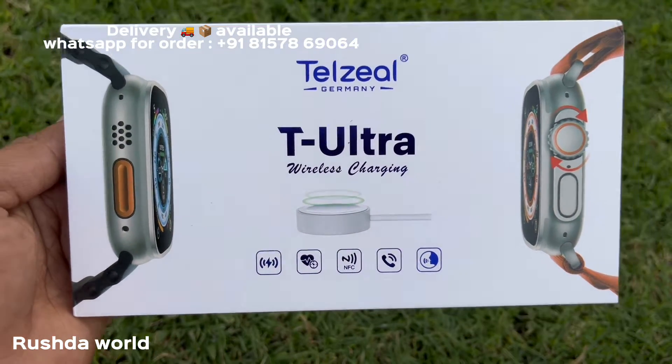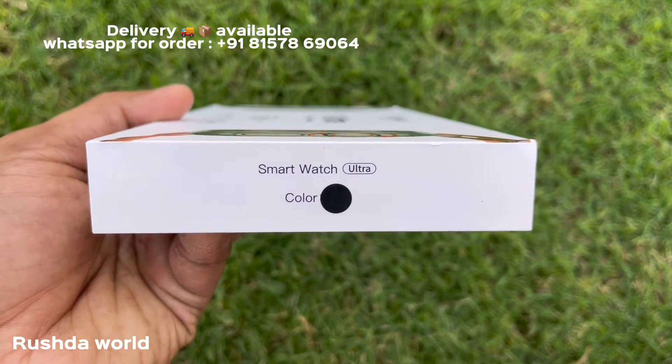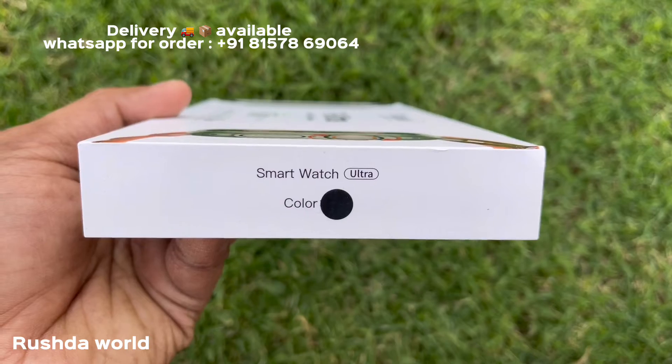The T-Ultra is a smartwatch. This is a 40-45mm smartwatch.